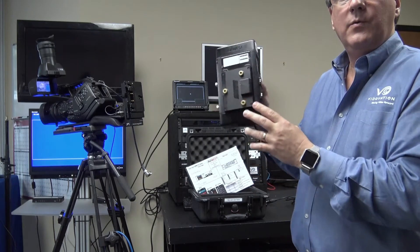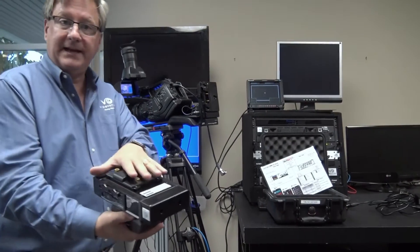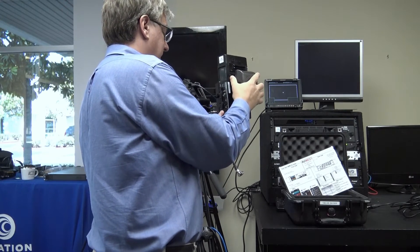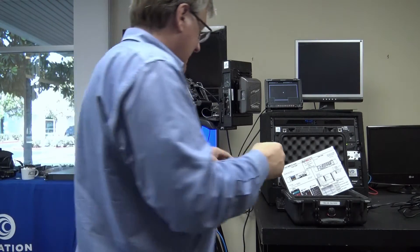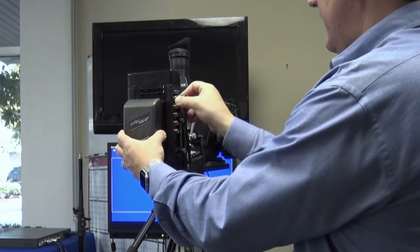Now I'll mount this on the camera. This happens to be an Anton Bauer Gold model. We also make a V-Lock model for V-Lock batteries. We're mounting this on the camera, though we could very well mount this in a backpack if we have one. I'm going to hook up my video — my SDI. This is an SDI camera.